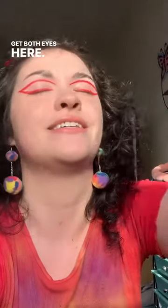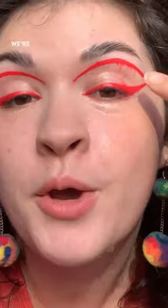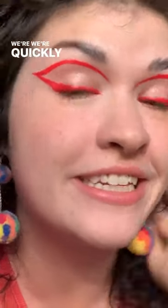Let's do the waterproof test. Let's get both eyes here, a good amount of water on both eyes. Dang, look at that. The eye without any Duraline — we're bleeding, we're quickly deteriorating. But the eye with the Duraline, not bleeding at all.